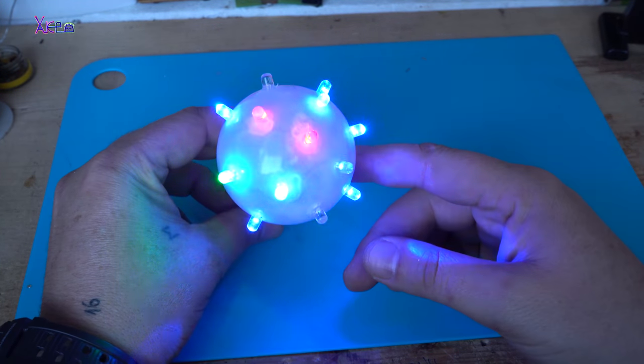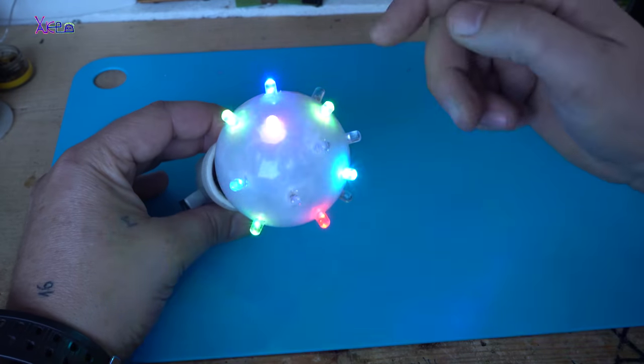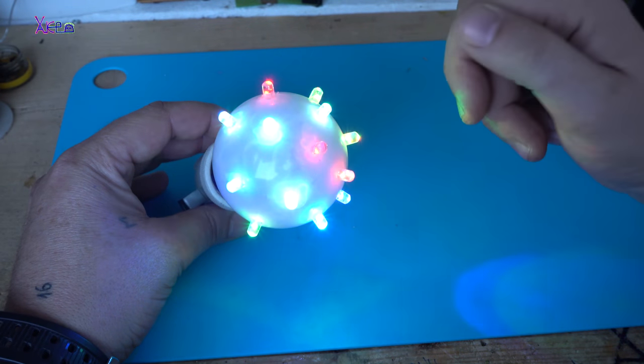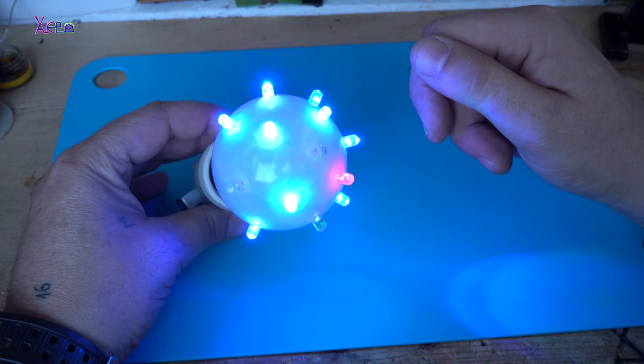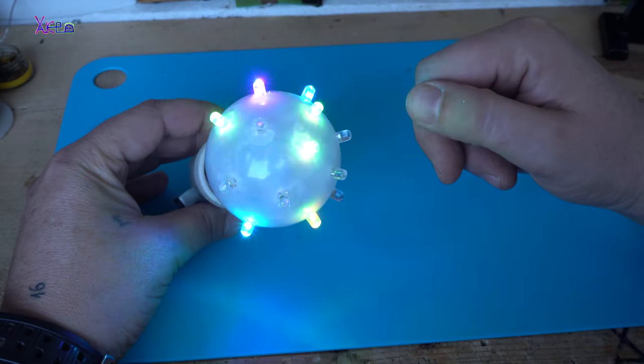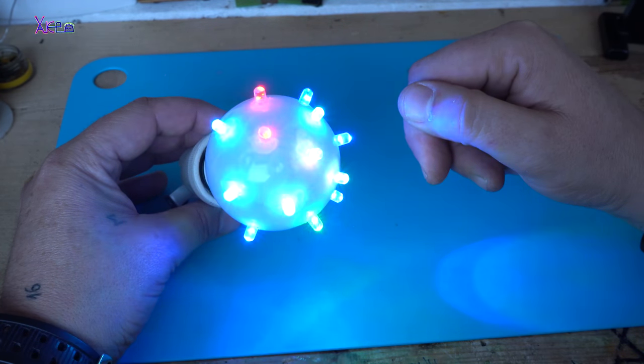It turned out amazing guys. Each LED is blinking in RGB effect. By the way, I am using RGB blinking LEDs.